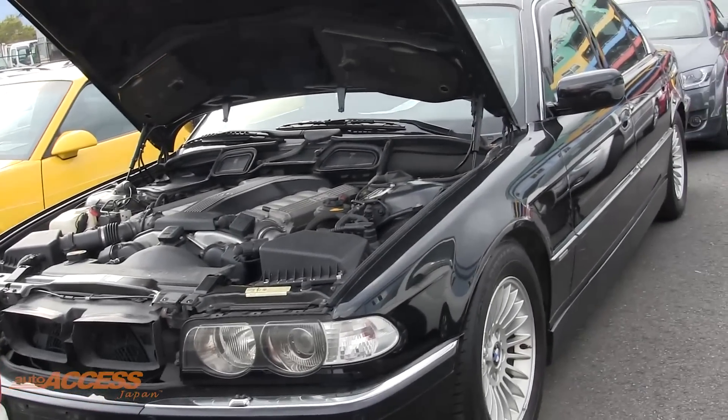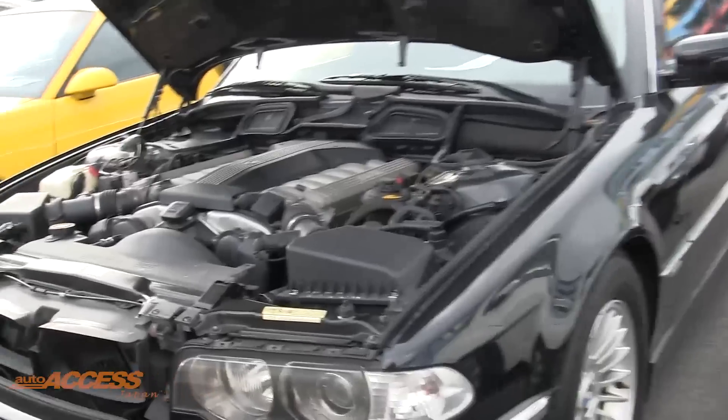Here it is, the 740i. This car is in immaculate condition, really, really nice — 54,000 kilometres, the big V12. And look how clean it is in here, absolutely gorgeous.